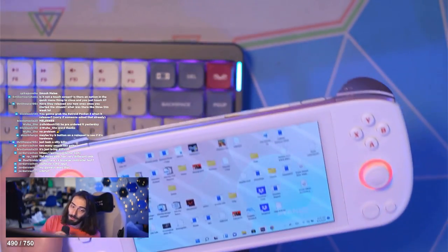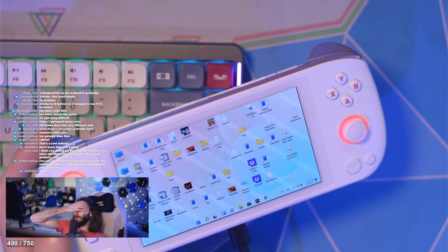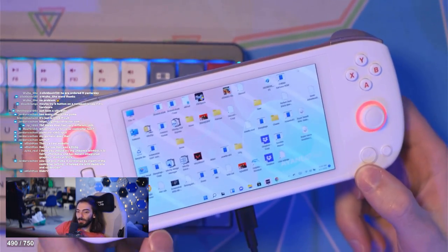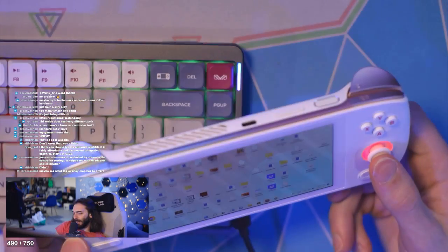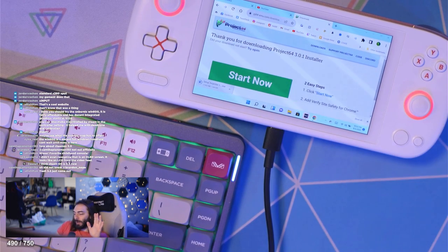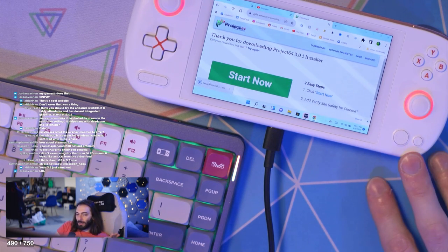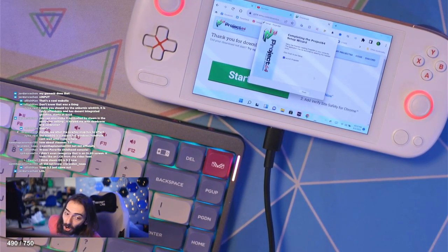Everything's good. Honestly the GameCube emulation was great — it's just the way it's set up is a shit show. You can also make it controlled by Steam in the controller settings, it helped with dead zone and calibration. This whole thing might benefit from just being in the Steam launcher. The only real benefit to getting this thing over a Steam Deck — it's not emulation. If you want emulation, get the Steam Deck, it's a great little emulation machine. This might do GameCube a little better, but don't mess with this for emulation. It's for games that aren't on Steam, like Game Pass, Fortnite, Valorant, and Warzone. That's what I'm really excited to test — if those don't run good, then this thing's a hunk of trash.